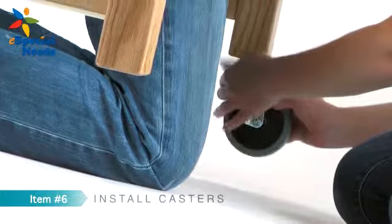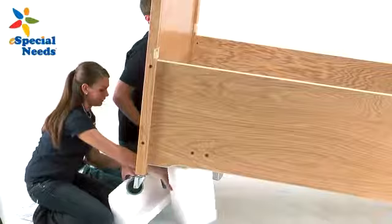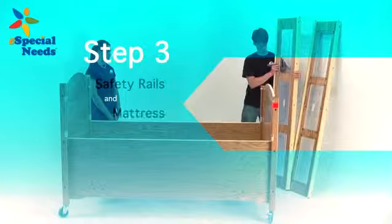Next, install the 4 casters, item number 6, into the holes at the bottom of the headboard and footboard legs. You may need to tighten the caps on the casters for them to stay in place. You may now remove the foam spacers from underneath the frame.